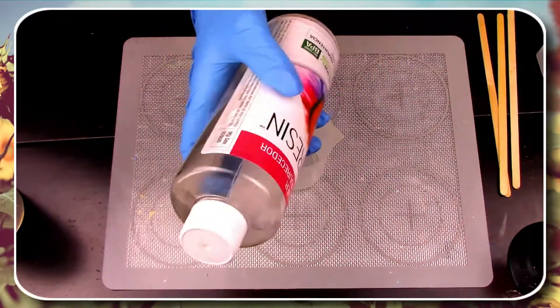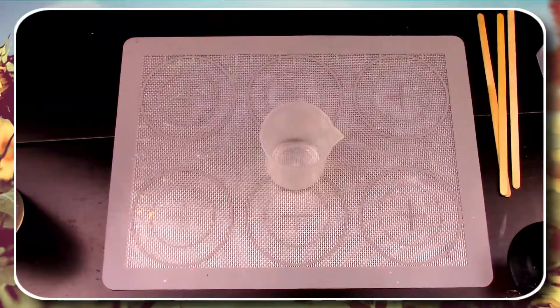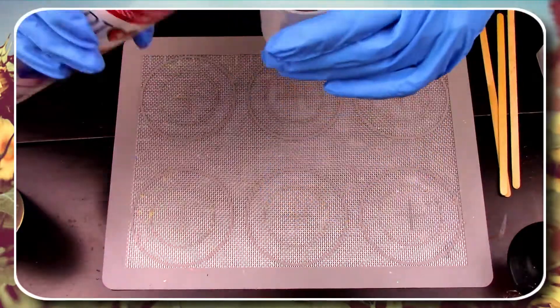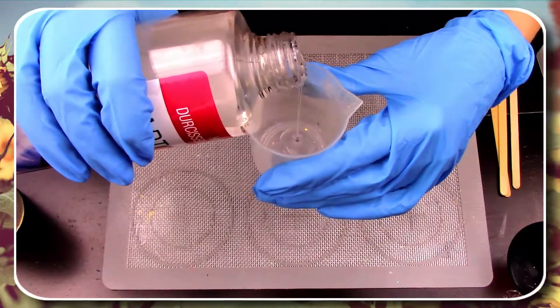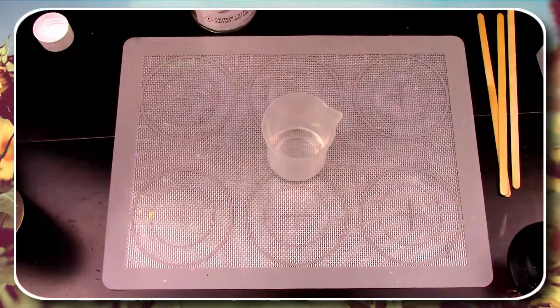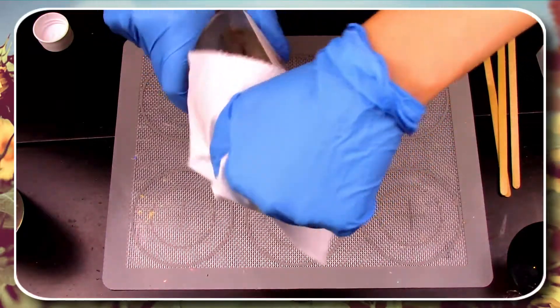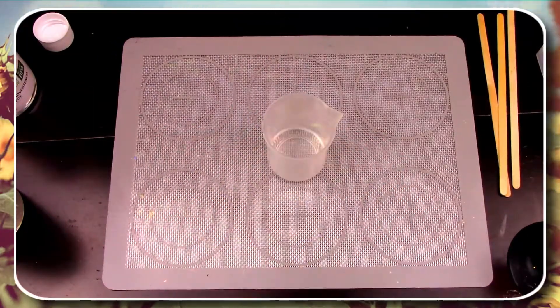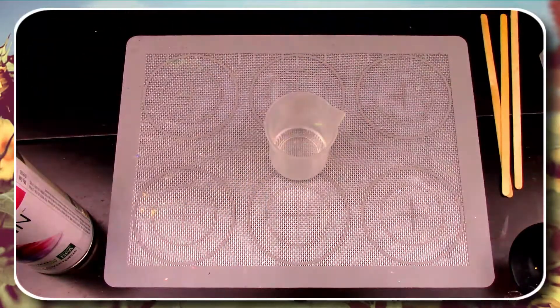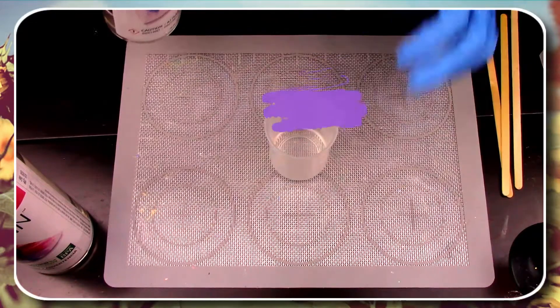Our first step is to grab your bottle of hardener and pour one part into your mixing container. Don't forget to keep your bottles clean by giving them a quick wipe before putting the cap back on. Now grab your bottle of resin and put one equal part into the same mixing container.